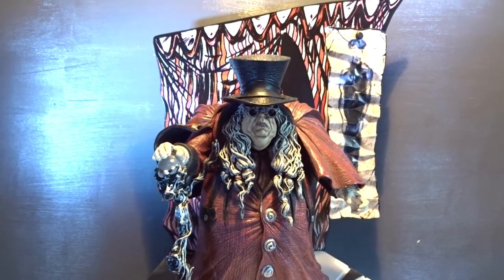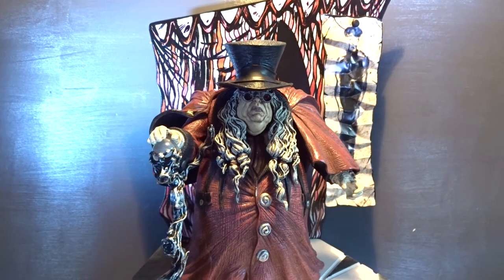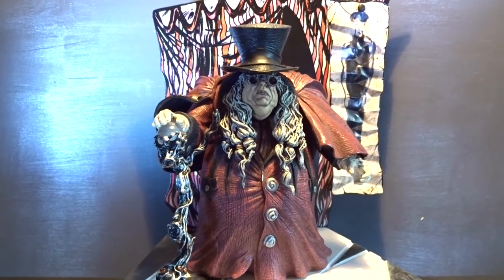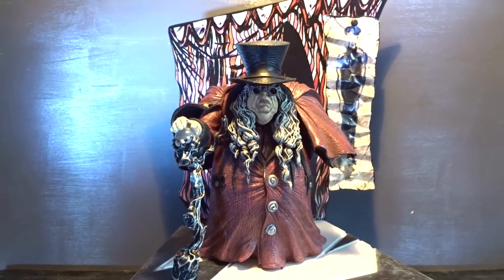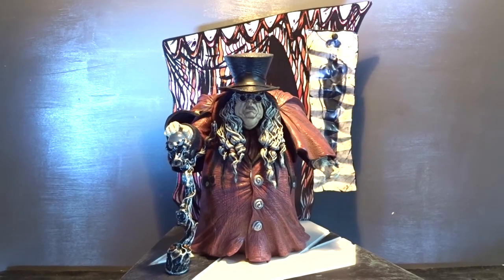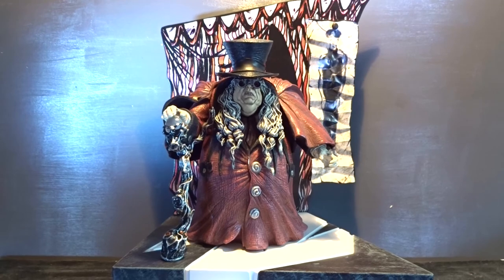I really find these older Silent Screamers figures fascinating, and I also do with Doctor Caligari. It's a disappointment that you really can't move or display the figure in any other way, but still it's a pretty impressive figure. Thanks a lot for watching — leave a comment or subscribe if you'd like to see more.